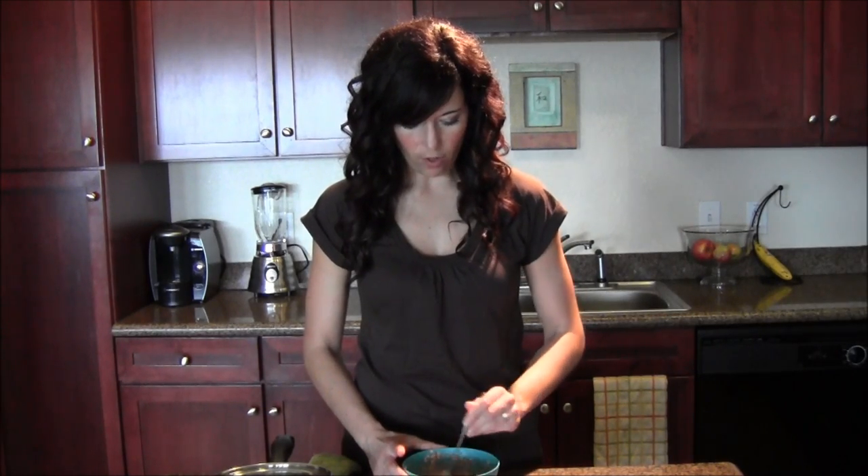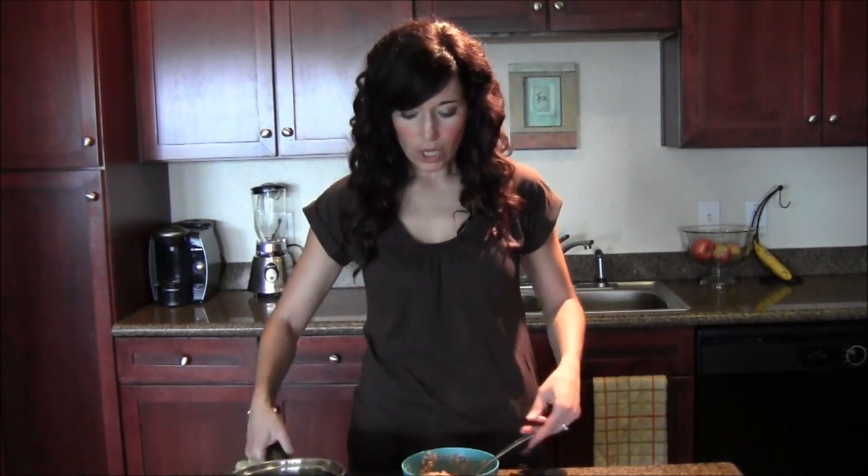That is all there is to it. I'll have a picture, directions, and all that fun stuff on my blog. As you can see, it takes one to two minutes the night before to put everything in the bowl, and one to two minutes for the water to heat up on the stove — maybe use that time to put your lunch together. That's probably as fast as grabbing a granola bar and inhaling it as you walk down the steps, which is not good for your body. This is a good, healthy way to start the day.